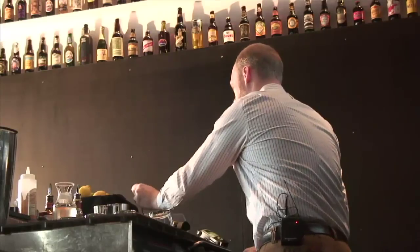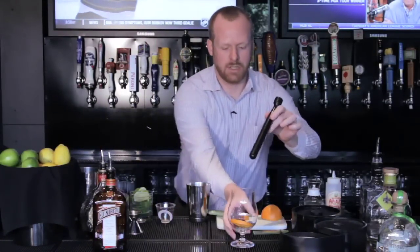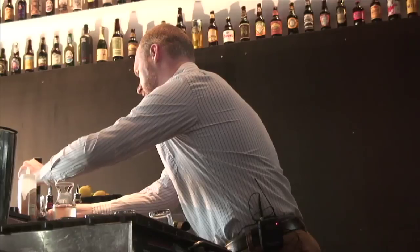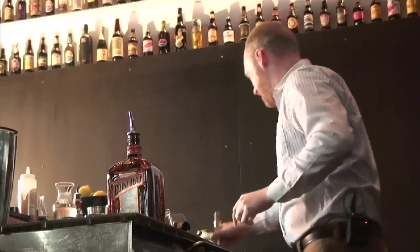I'm going to get a bar cherry — we use a black bar cherry — and I'm going to muddle that just really gently. One thing about muddling: you don't have to kill it, you just want to kind of release some of the oils and make sure that the juices are coming out. Just barely press that down. That's good — it's now ready to mix the drink.